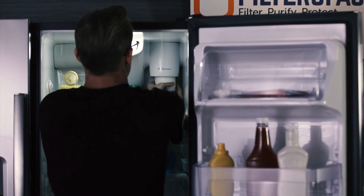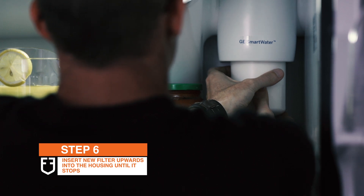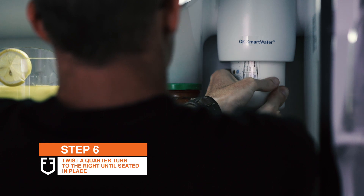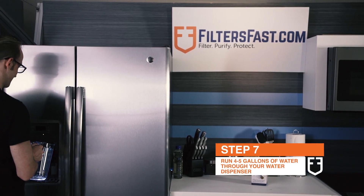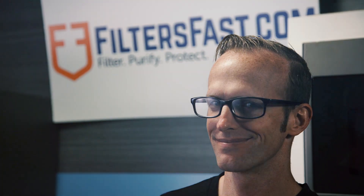Simply insert the new filter upwards into the filter housing area until it stops. Then, twist the filter a quarter turn to the right or until it's seated in place. Be sure not to over tighten. Finally, run 4-5 gallons of water through your refrigerator water dispenser to flush the system. Now, everyone is ready to drink fresh, clean drinking water once again. Thanks, Fillmore.